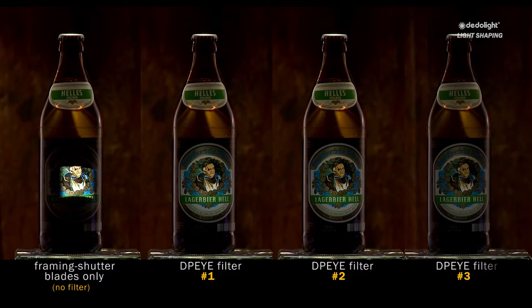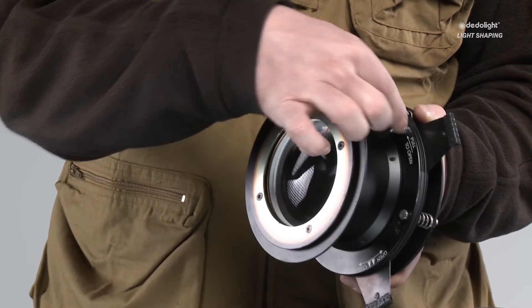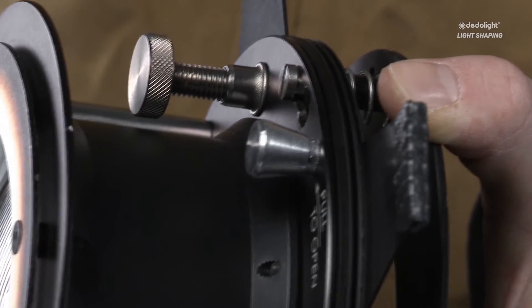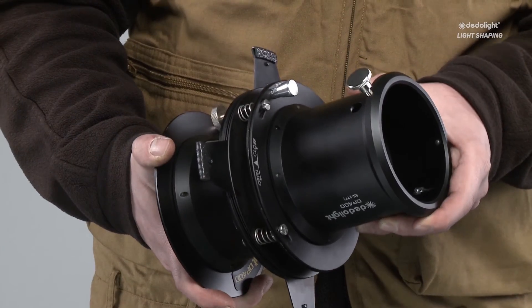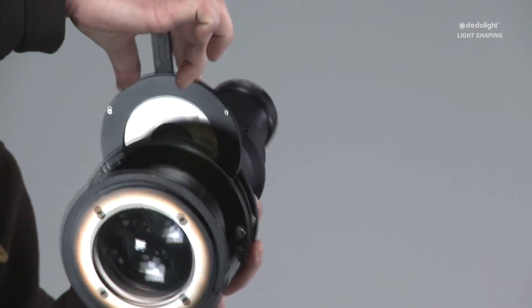Think, for example, of a label on a bottle that with this effect will be much more noticeable — making itself more prominent in the way that you light it with the eye filters. There are hundreds of other applications where this could be very useful. Other versions of our imagers and projection attachments are dedicated or come with interchangeable modules for the projection of gobos, using irises, or projecting background effect filters.